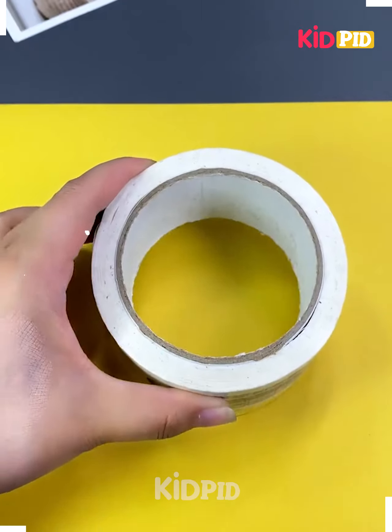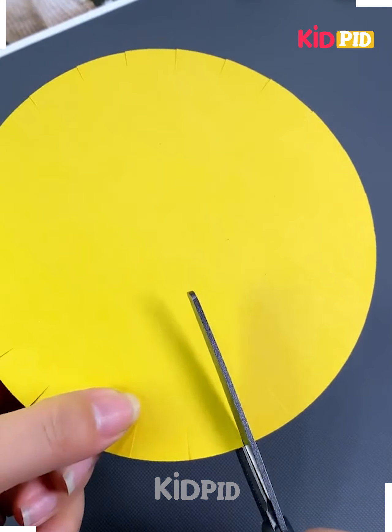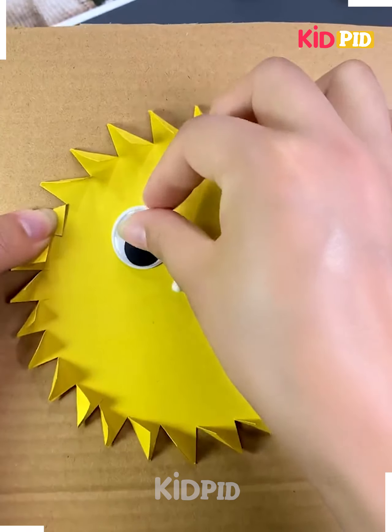Next we'll be making some more creative crafts. Here we are making a sun toy. For that we will take a yellow color paper, fold it from the sides, put a straw in between, and now make its eyes.